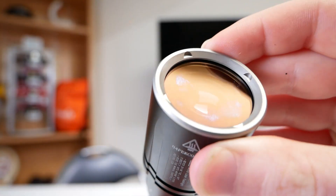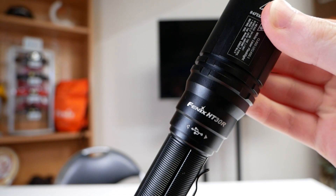Welcome back to the MyPhoenix YouTube channel. I hope you've had another great week and have a good weekend planned. Today we've got something quite rare in the Phoenix range — it is our new HT30R, the latest Phoenix LEP light.